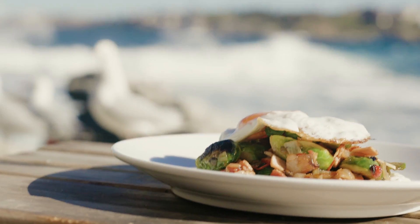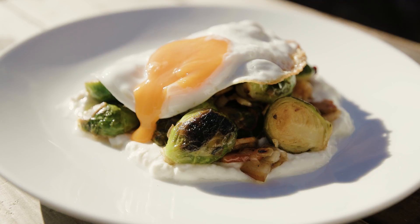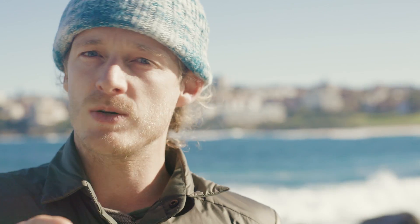Sweet, savoury, winter Brussels sprout breakfast — fried egg, yoghurt underneath, bacon. This is gonna warm you up from the inside out. Thanks for watching. I wanna know what your winter warmer breakfast is — leave a comment below, I'll get back to you, I promise.